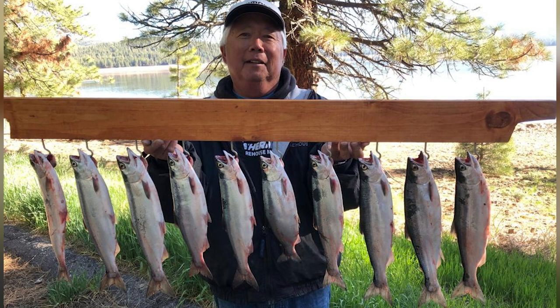Hey guys, kokanee fishing is red hot. Basically these are landlocked salmon — they're in the salmon family. They're some of the best table fare; I really love eating them.